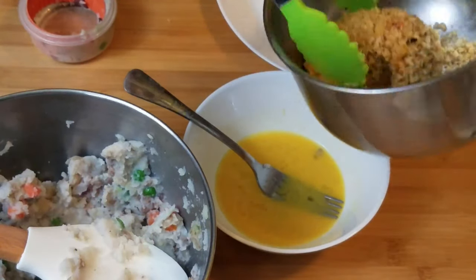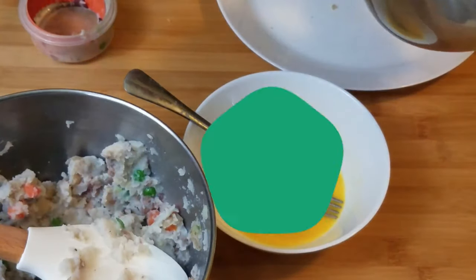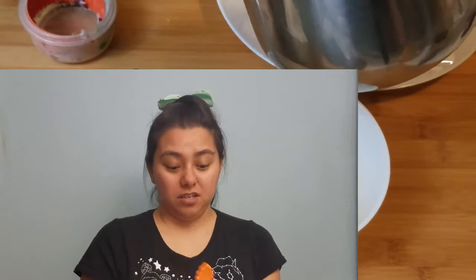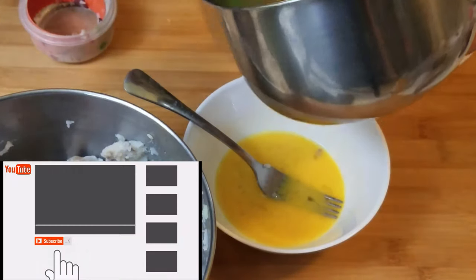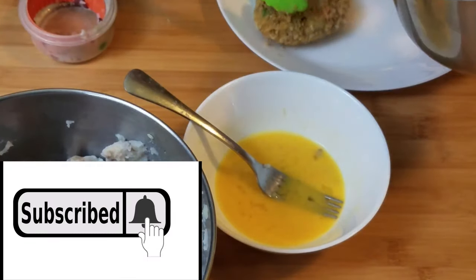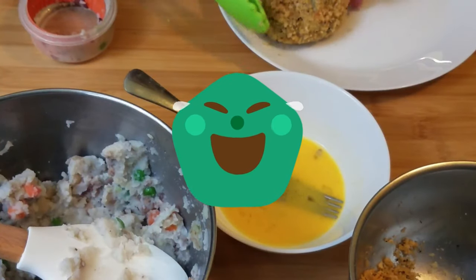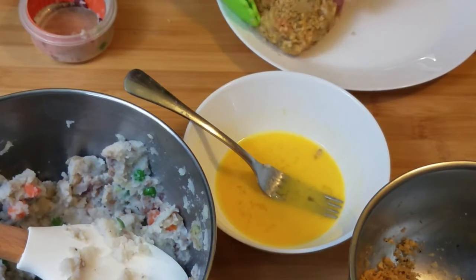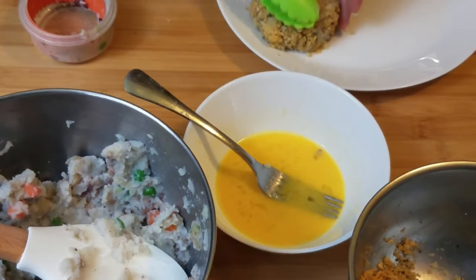I'm not happy with my bottom — a lot of people are not happy with their bottoms, just kidding. I got green and orange tongs. Just fix it with your hands since I was being too rough. That's just the reality of how it is in the kitchen, right guys?